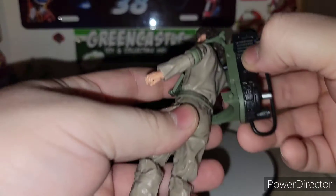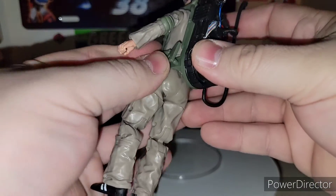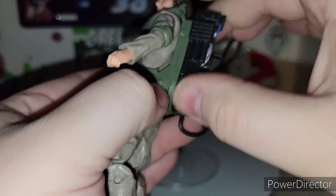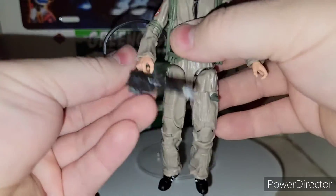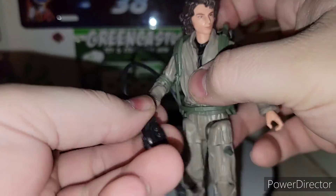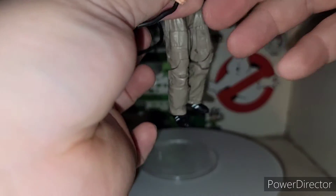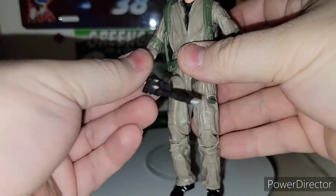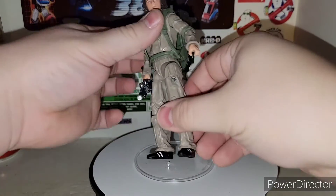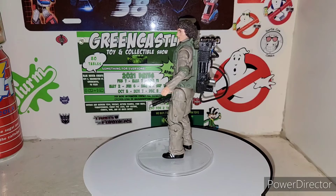You've got to put the proton pack on — peg it in the peg hole in the back. You're supposed to clip it on the port right here. And then you can put on the neutrino wand. I'm going to get the hands open here. There he is with his proton pack on — pretty awesome.